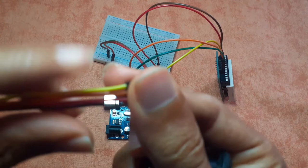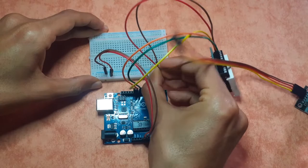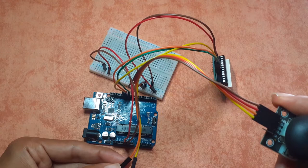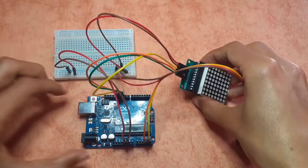Take four male-to-female jumper wires and connect the four joystick pins. The brown wire is GND, which goes to the ground rail. The red wire is VCC, going to the 5V rail. The orange wire is VRX, hooked up to analog pin A3 to get the X value. Finally, connect the last pin to analog pin A4 to get the Y value. That's all the connections needed.